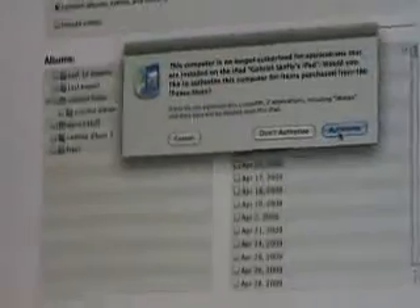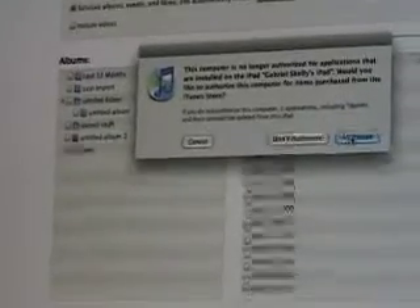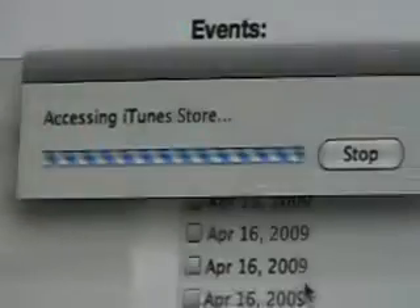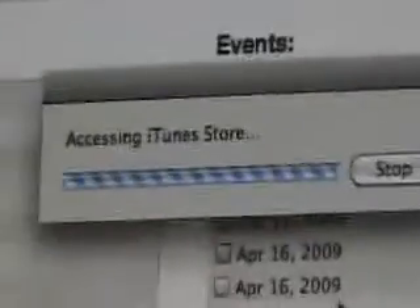I'm going to authorize this. It says: this computer is no longer authorized for applications that are installed on the iPad. Would you like to authorize this computer for items purchased from the iTunes Store? Authorize. Okay, hold on — enter my password. All right, put in my password — can't let you guys see that. Oh, by the way, there's my Blue Snowball microphone that I do my audio with. All right, accessing iTunes Store. You have five computers available to authorize.